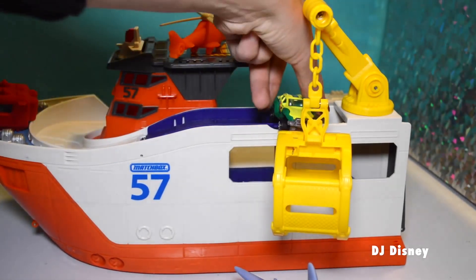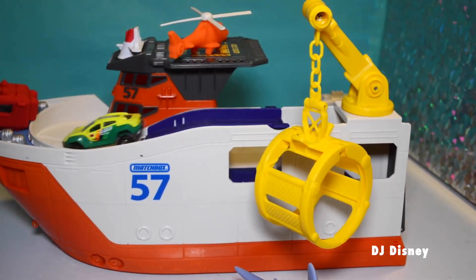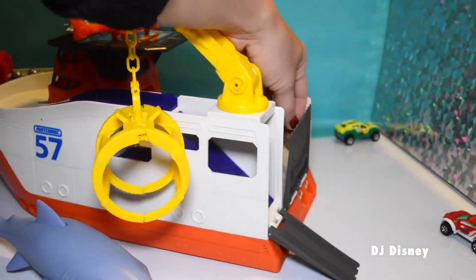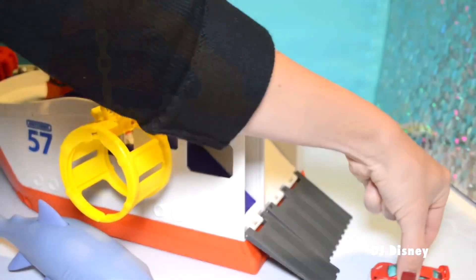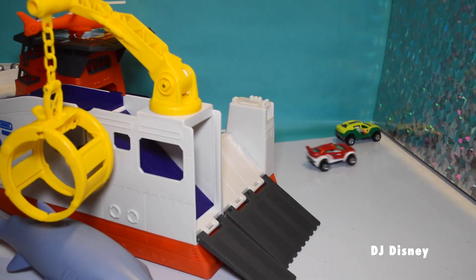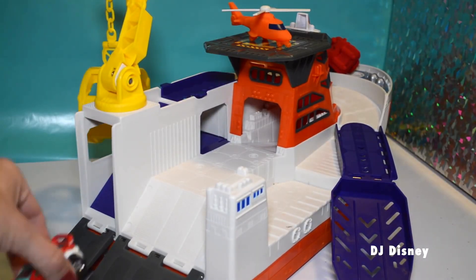The cars go down a ramp — we have a ramp in the back here too. So here's one of the ramps and here's another. Here's our little car, it's coming up. Very fun! Super neat.